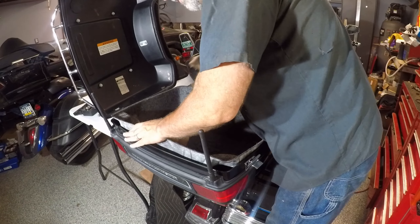Make sure the trunk closes — yep. Lights work — yep.